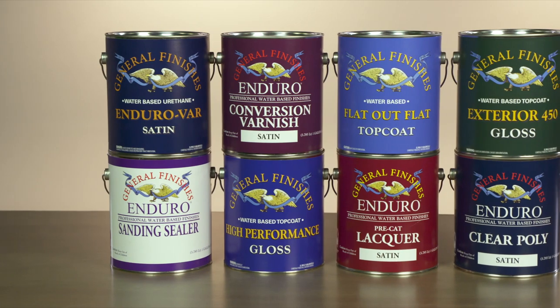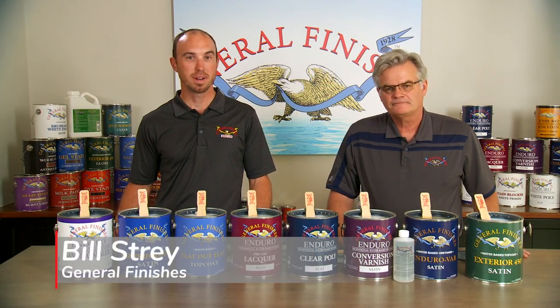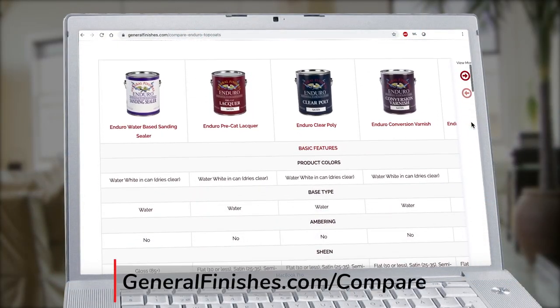General Finishes offers water-based top coats designed for professionals and DIY users. Find dynamic comparison charts for all of our products at GeneralFinishes.com/compare.